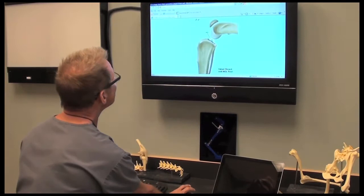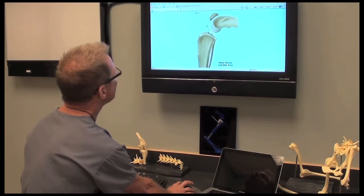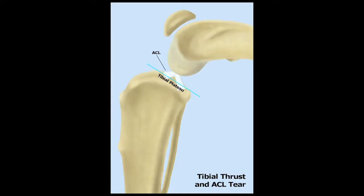And I have a little illustration on how that works. This is the same illustration that we had before looking at the anatomy. So again, the ACL connecting the femur to the sloping tibial plateau.